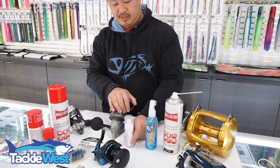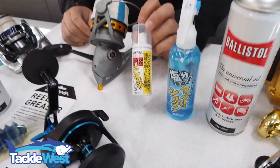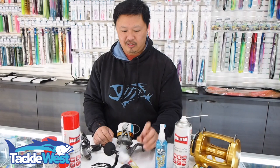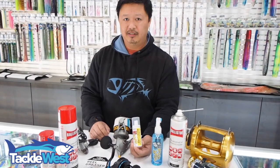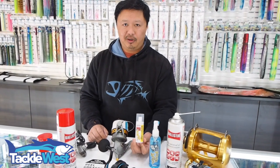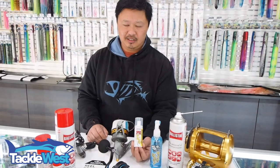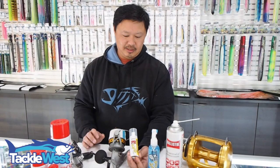The second product they do is called PE Conditioner — you've probably seen it on our website and videos. It's a braid conditioner, also called PE conditioner, and it's a damn good product because there's no other product like it and it actually works. It helps clean the salt off your braid, dissolves all the salt out of the fibers, and creates a new silicone coating on the braid to keep it nice and slick and soft, so your braid will last a lot longer.